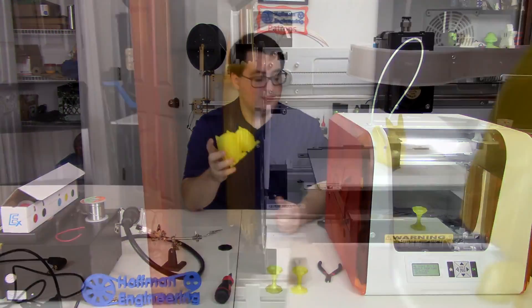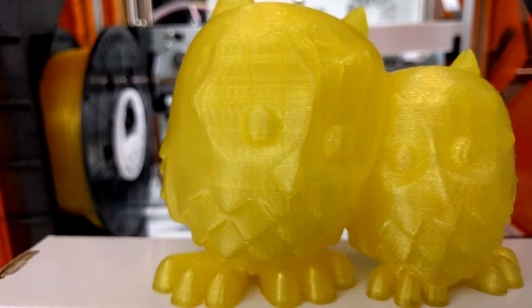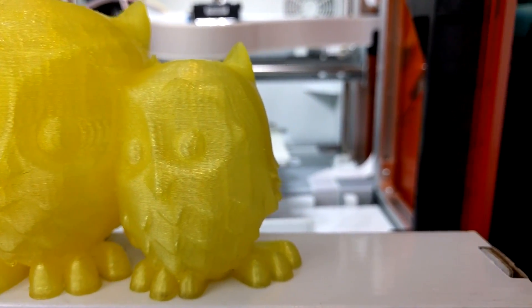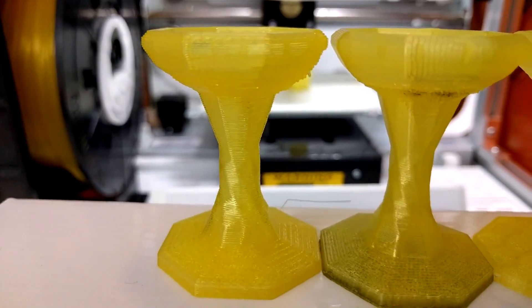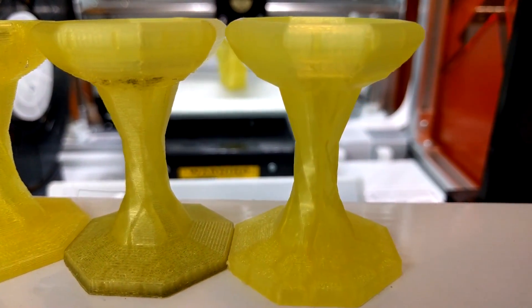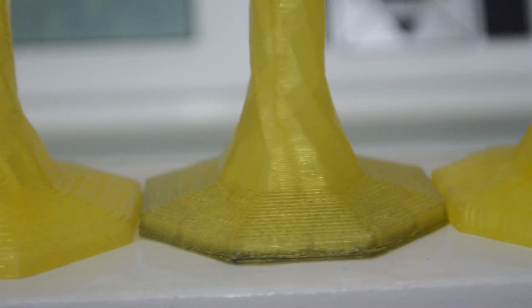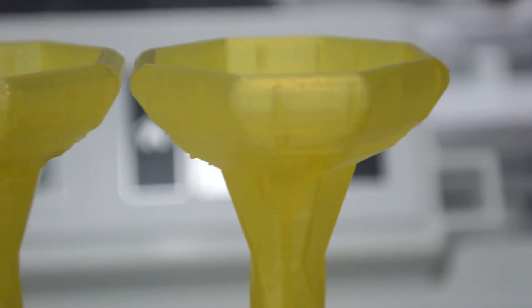So how does it print? Once you get a good roll of filament — which I'll talk about in a bit — the prints are actually pretty good. The quality surpassed my expectations, even just using the default slicing settings in their software. It's capable of printing anywhere from 400 microns to 100 micron layer height, so you can get some pretty good looking prints out of this machine. There are no visible artifacts from changing layer heights, the scarring that you sometimes see on 3D prints, and even the top surfaces have a very pleasant finish.